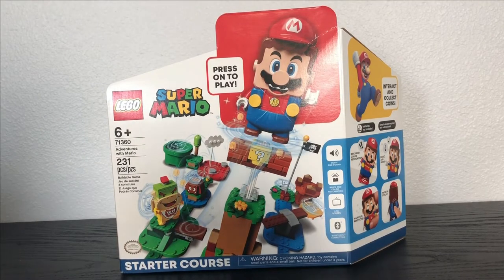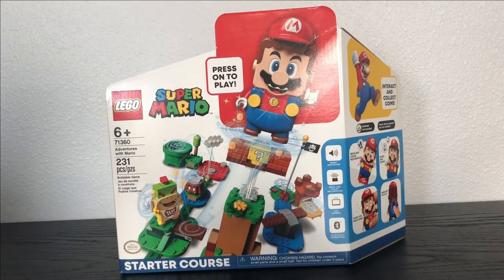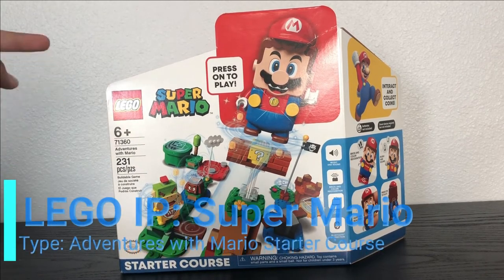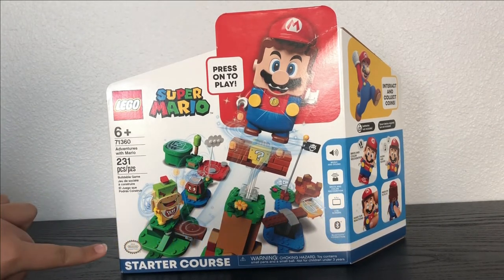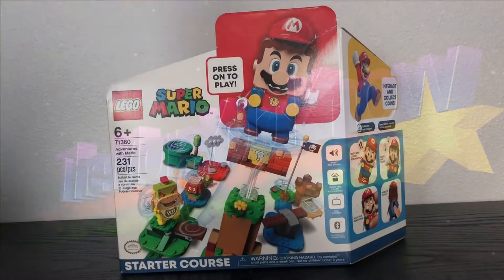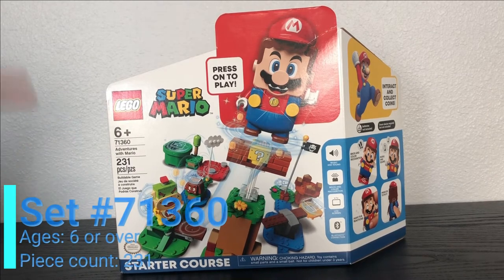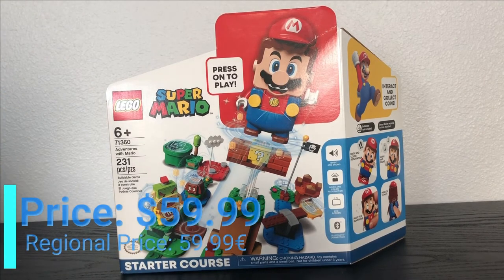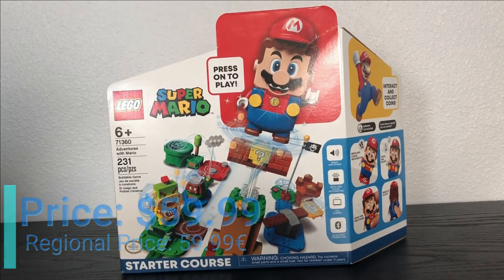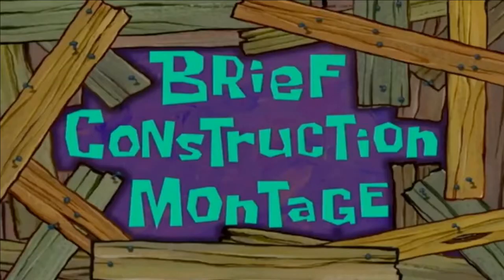What is up, you guys! This is the Lego Boss coming at you with another Lego review. Today we're looking at the Lego Super Mario Adventures with Mario Starter Course — official licensed Nintendo product. This is set number 71360, recommended for ages six and up, with 231 pieces, retailing for $59.99 US dollars. Without any further ado, let's open this up and see what we get.